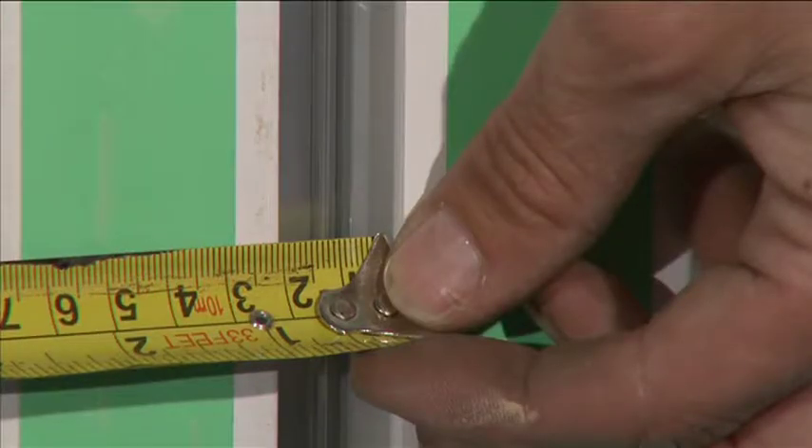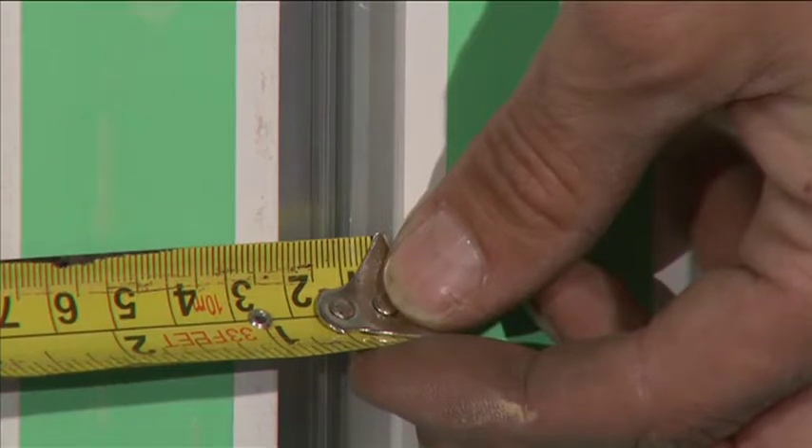Use quarter turn buttons positioned longitudinally into the gap between the panels. A quick check between the two panels should show 18mm.